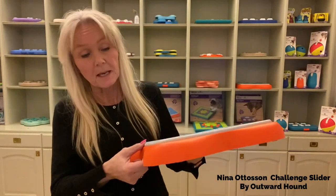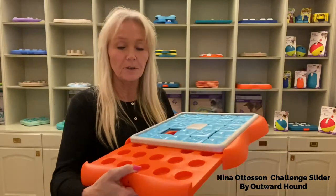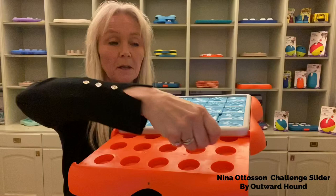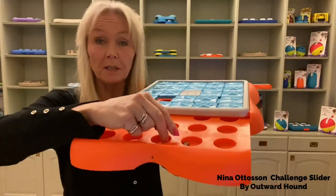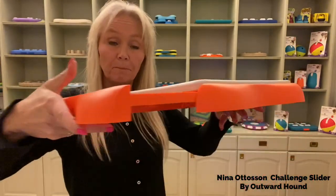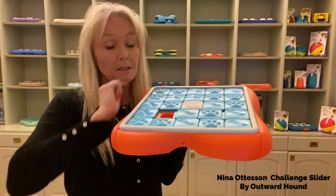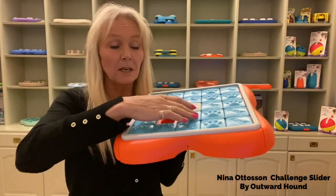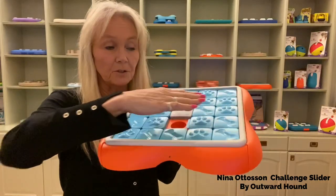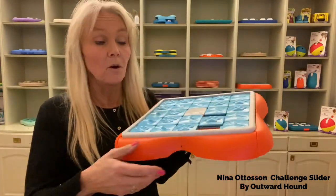This puzzle is perfect. It has an easy filling tray, so you can easily just put food or treats inside and then just put it back again. The treats or food is inside and the dog has to try to slide this to get to the treats. It's perfect for both treats and also dog food.